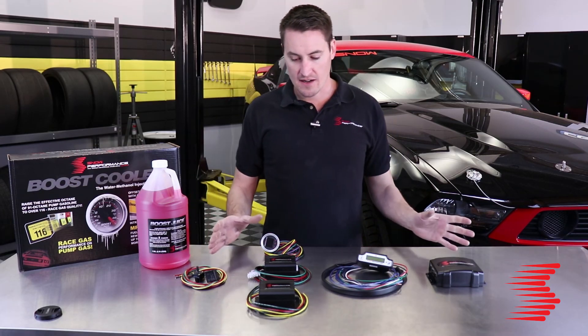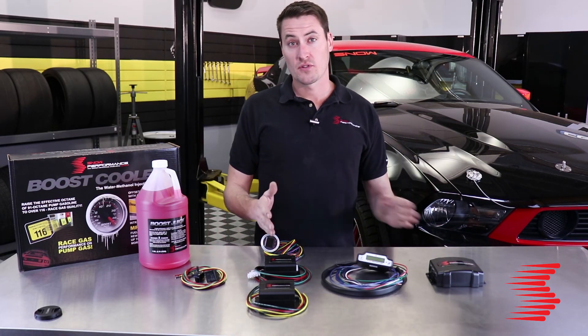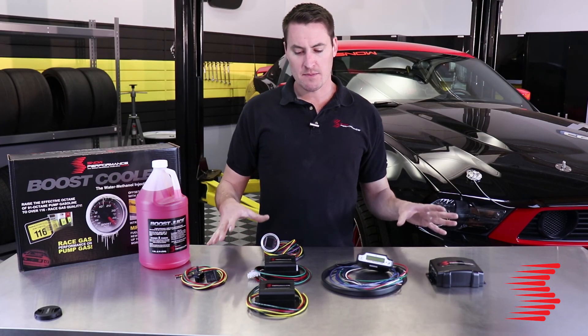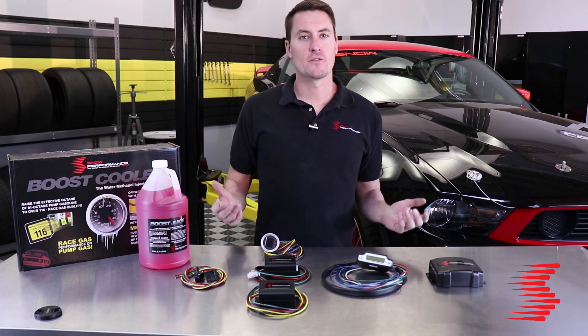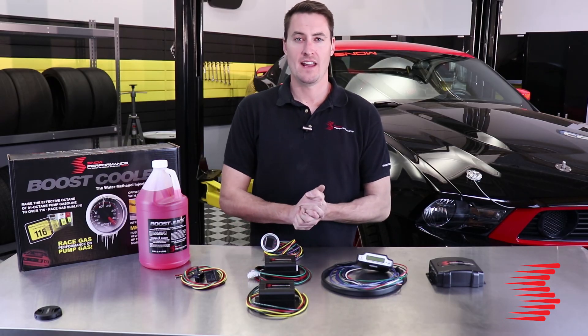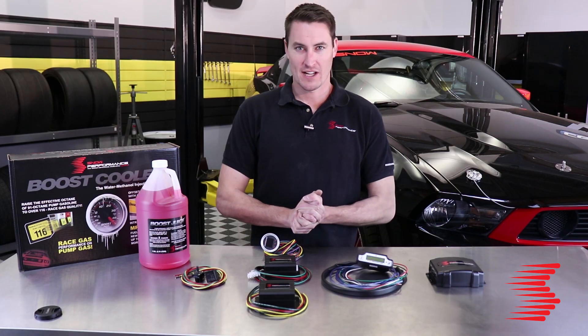That covers the entirety of our Stage 1, 2, 3, and 4 controllers. If you have any questions about which might be best for your application, feel free to give us a call or shoot us an email at tech@snowperformance.net. I'm Adam with Snow Performance — we'll catch you next time.